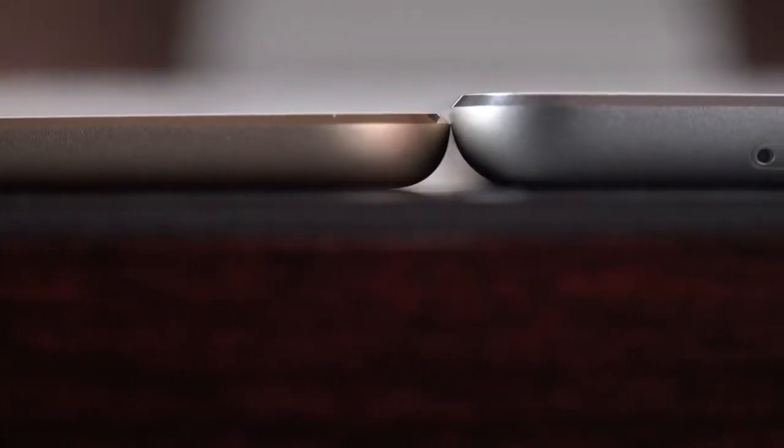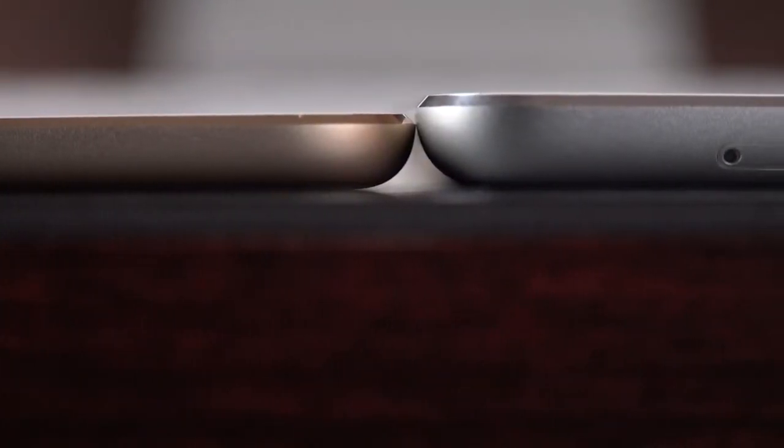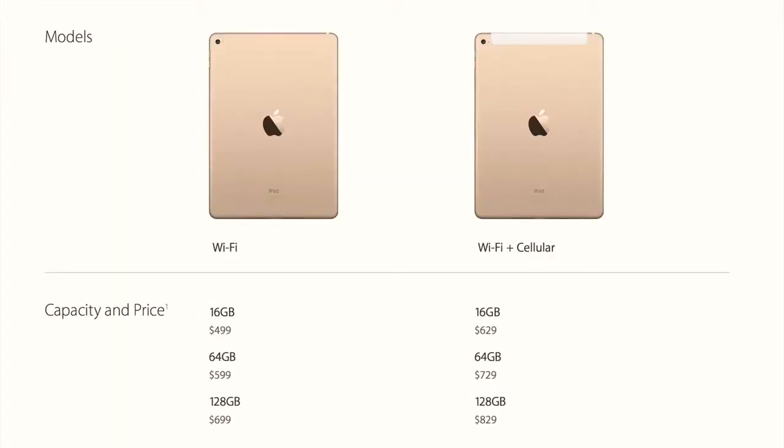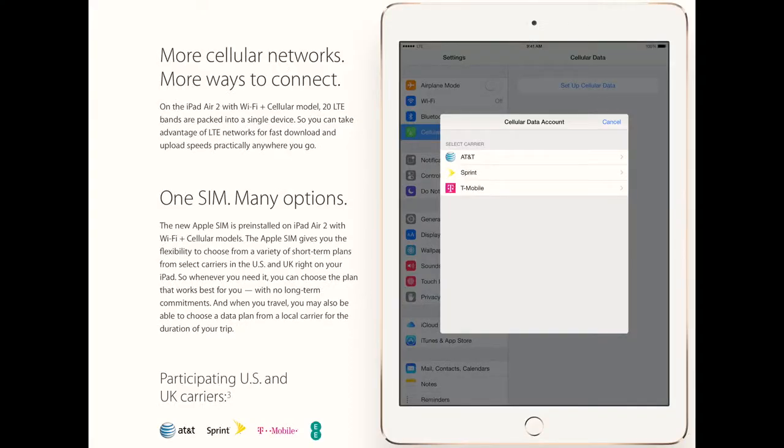This is 18% thinner and is available in gold in addition to silver and space gray. We also have three capacities — 16, 64, and 128 gig — at the same pricing as last year's 16, 32, and 64 gig capacities. We also have an LTE version, which now features Apple SIM, a SIM that works across carriers. So instead of buying a specific iPad for a specific carrier, you just select your carrier from settings, which is very interesting.